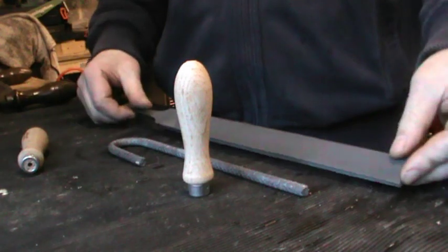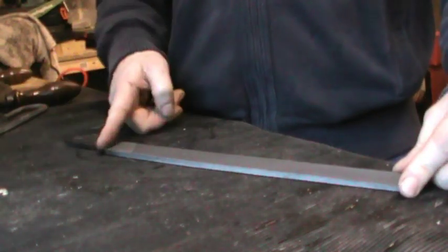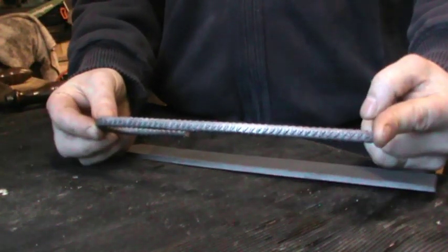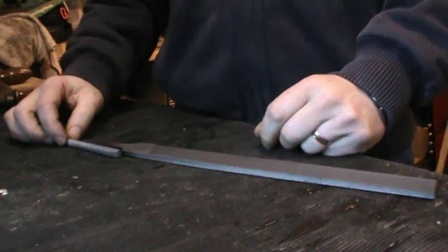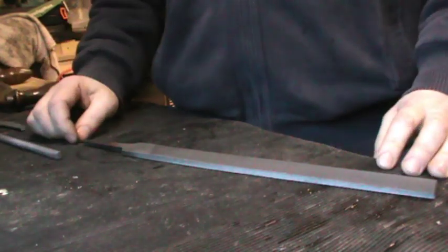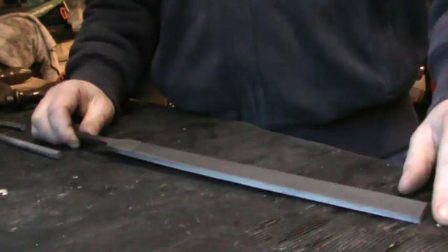The first stage is going to be cutting off the tang on the file, then I'm going to cut this piece of rebar into two sections to create the handles. It's not going to be too fancy or anything, but it should do the job. The first thing to do is to grind off the rough surface on the file.